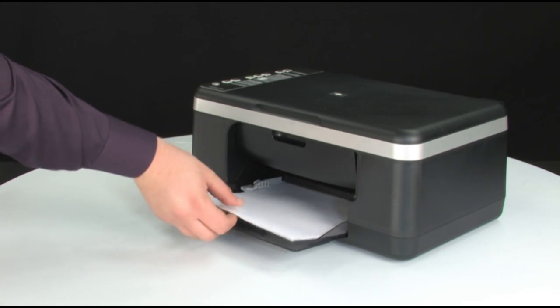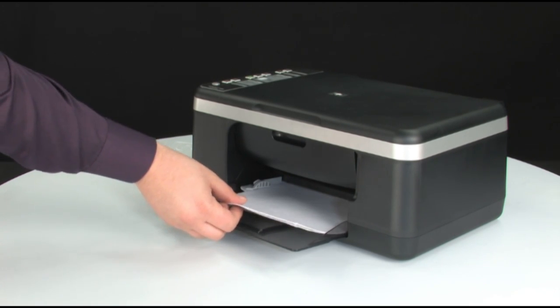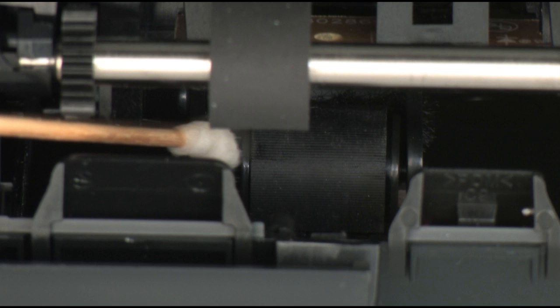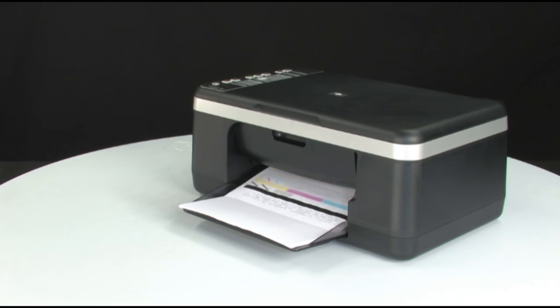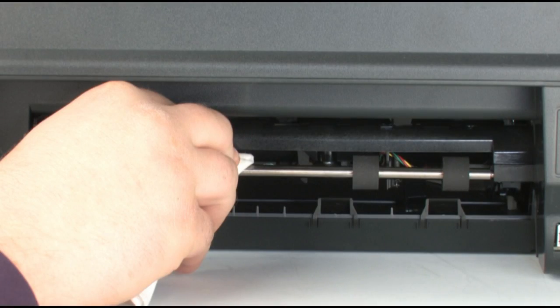If the self-test page does not print, try printing it again. Listen for the rubber paper pick rollers — you should be able to hear them rotating. Then try slowly pushing the paper farther in until the roller engages to pick up the paper. Be careful not to push the paper in too far, which can cause paper jams. If the self-test page does not print when slowly pushing the paper farther in, repeat the previous step to clean the rollers again. If the issue continues after repeated cleaning, skip the next step and service the printer. If the self-test page prints while slowly pushing the paper farther in, try printing the original document again — the paper might not have been loaded far enough into the printer. If the paper only feeds when you slowly push it farther in, repeat the roller cleaning; if the issue continues after repeated cleaning, service the printer.